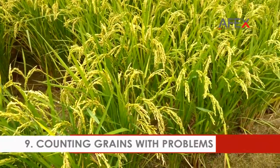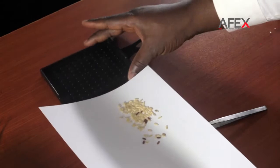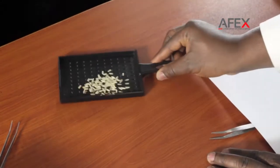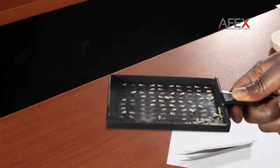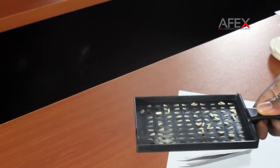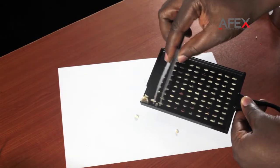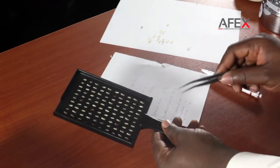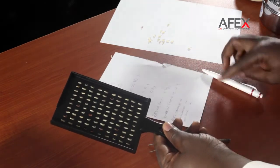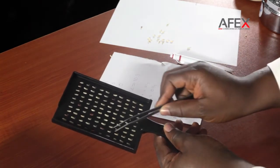Counting grains with problems. Put the separated whole grains in the grain counting pan and remove grains not fitted in the concaves. Make sure to fill all concaves. The counting pan has 100 concaves, so you can directly know the percentage of problematic grain types by merely counting them. For this procedure, we have pest-damaged grain as 1% and discolored grain as 1%.